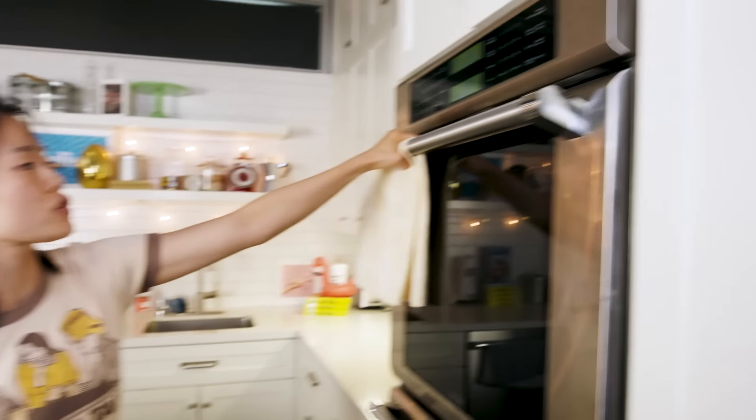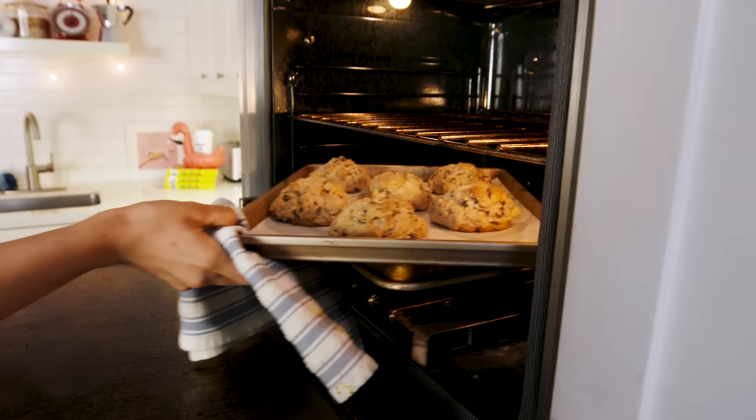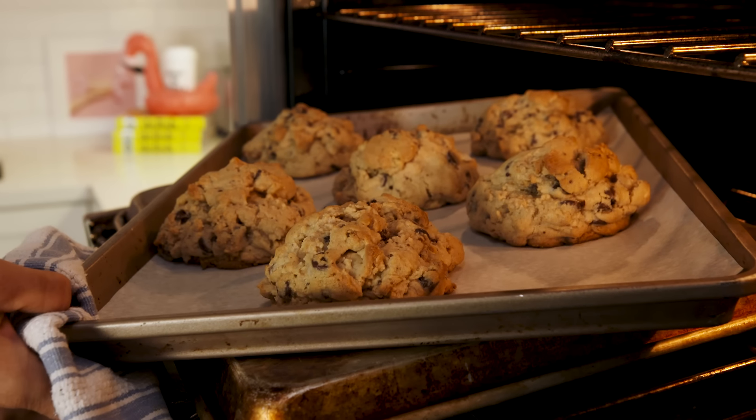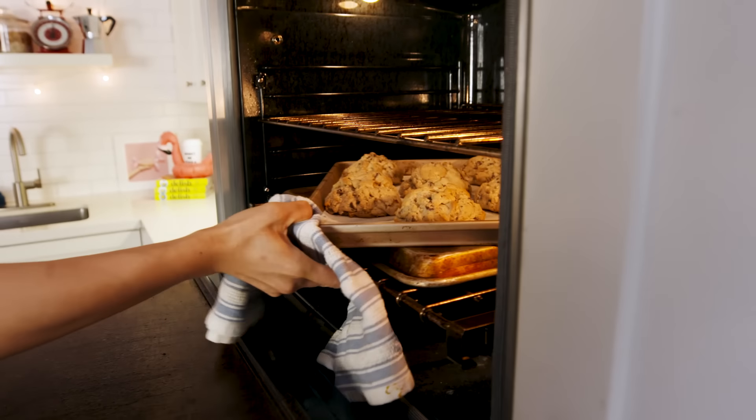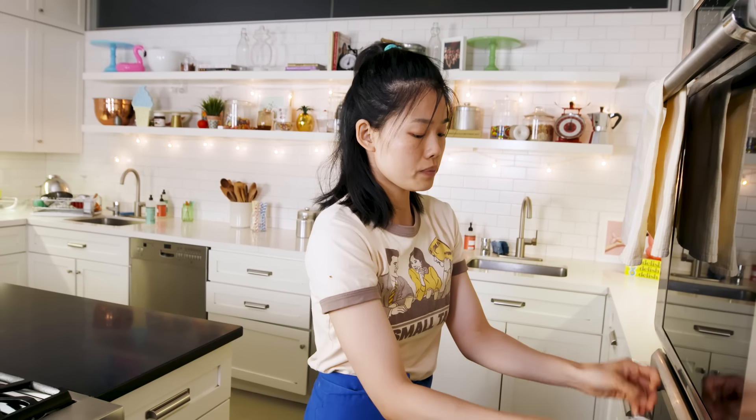So it's been 23 minutes. We're just going to check up on it and see if it needs the final two to three minutes. Looking good, but they need a little bit more time to get that final golden crust. We shall be patient and wait two to three minutes more.